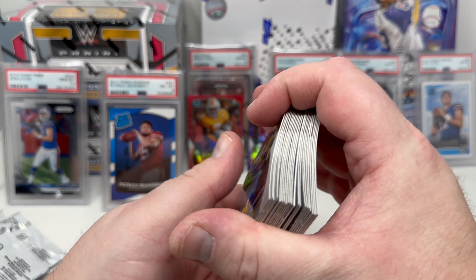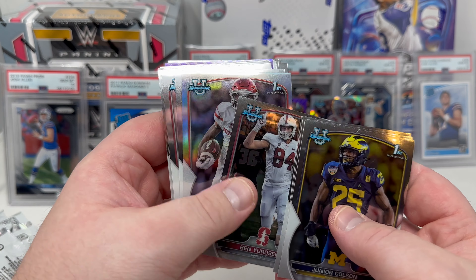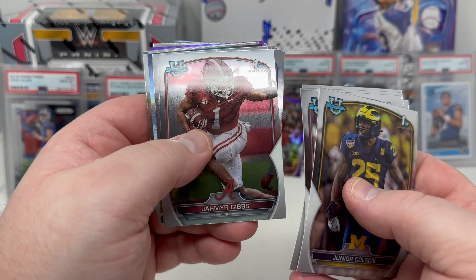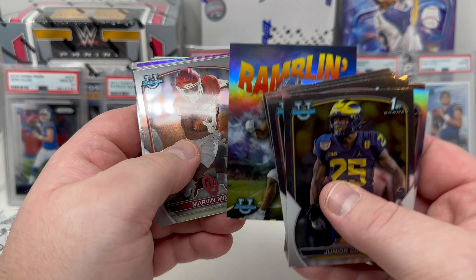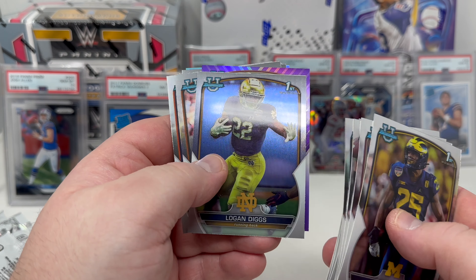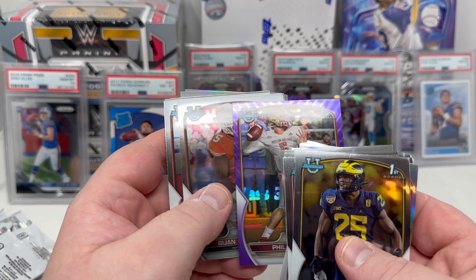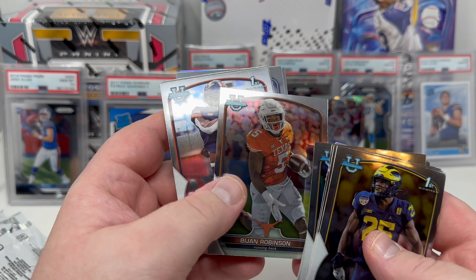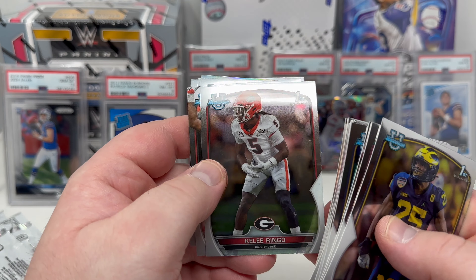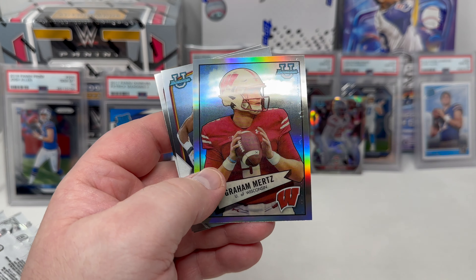Last chunk, last six packs. Junior Colson, Jordan Travis — I haven't had any CJ Stroud out of this box, wouldn't mind getting at least one. Daniel Dell first Bowman refractor, Jordan Battle, Gibson Armstrong, Josh Downs — I'm collecting Josh Downs this year, wide receiver for the Indianapolis Colts. Digs — we got a purple Phil Jerkovic numbered out of 399. Bijan Robinson, very nice. Wicks. Jalen Carter first Bowman, Will Levis, Graham Mertz.